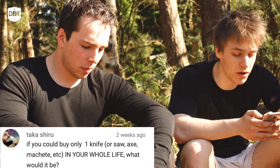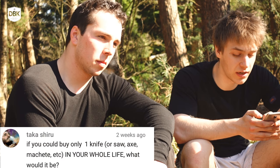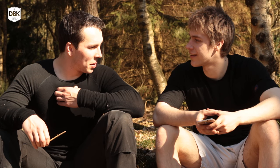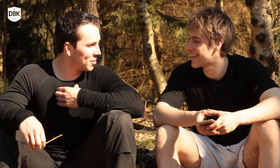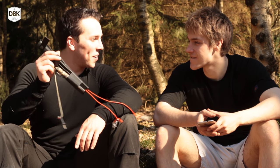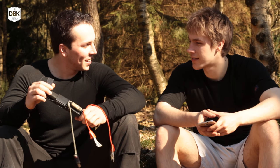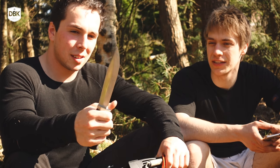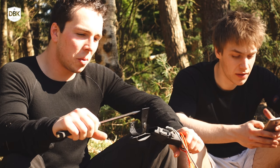Question from Takashiru: If you could only buy one knife, axe, machete, etc. for your whole life, what would it be? For me, speaking from experience and nostalgic feelings, it would still be the A1. Yeah, really. When you're stranded in nature, you want a knife — and this knife can do it all.